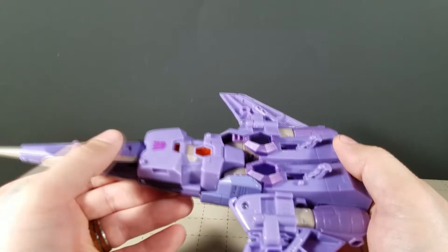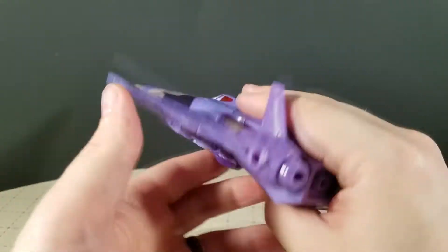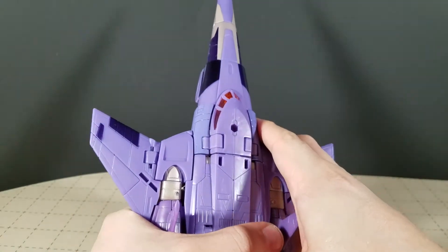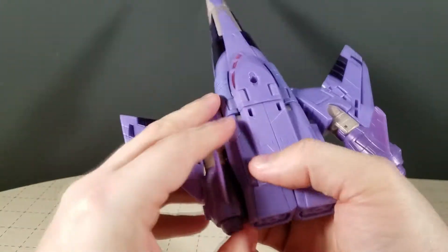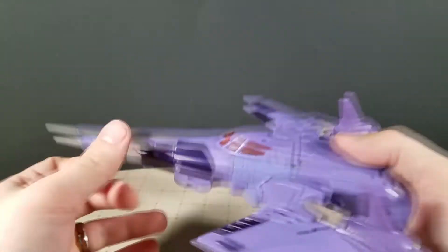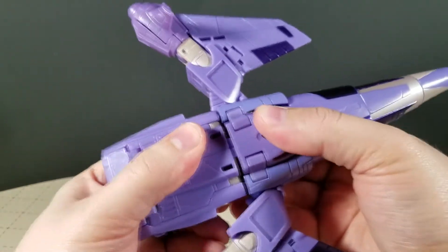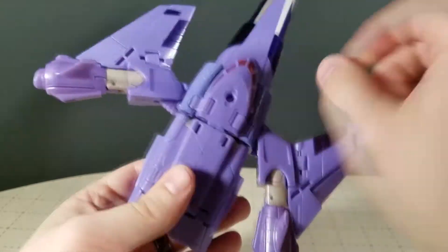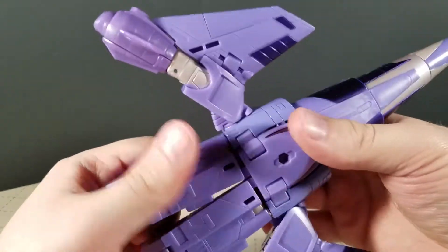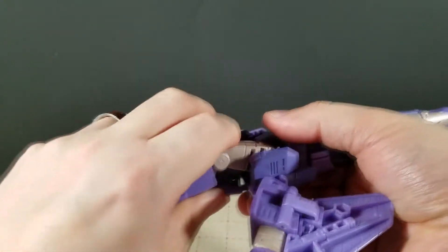All that aside, let's go ahead and transform him. Fold up the landing gear. Transformation on this guy is incredible, by the way. Go ahead and unpeg the thrusters from the sides of the jet — they peg in incredibly tight, so you have a very solid jet mode, which is nice. Go ahead and slightly bend down what's about to become the legs just to get them unpegged from the back there, then split them from each other. You're just going to rock out and extend the knee on its double hinge.